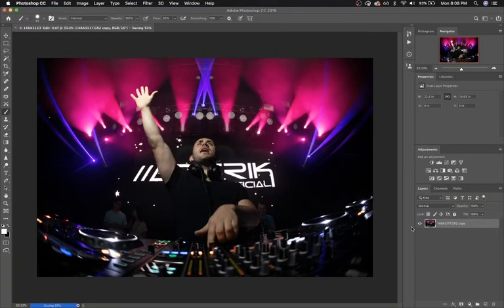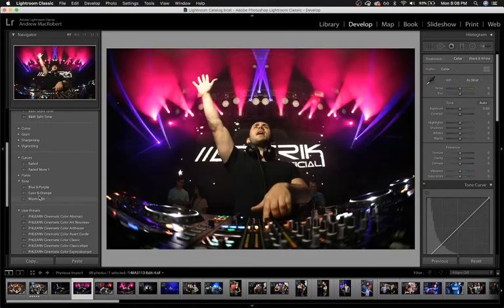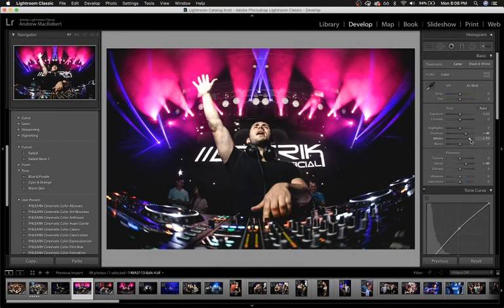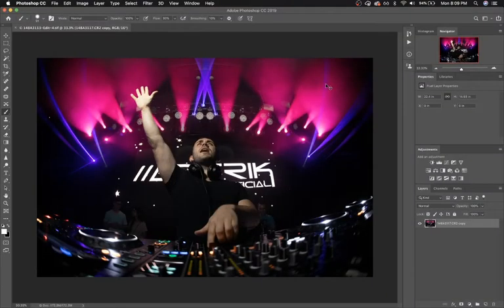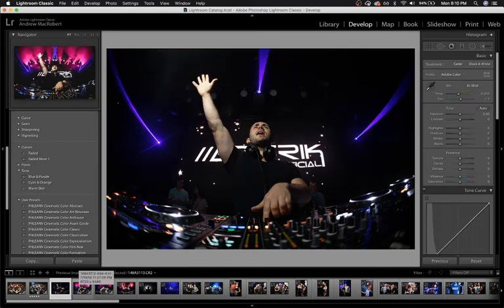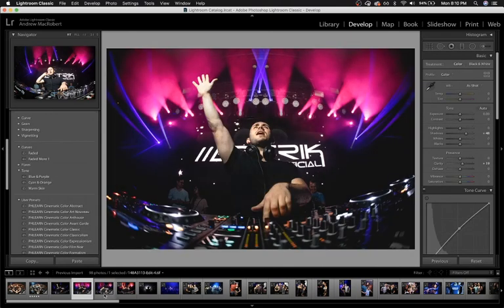Save it and it's back in Lightroom for you to continue editing. I'm satisfied with that. Here's the before, here's the lighting that I used, and here's the after. Before. After. Thanks for watching.